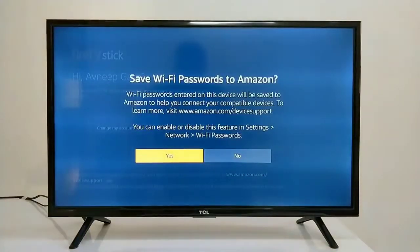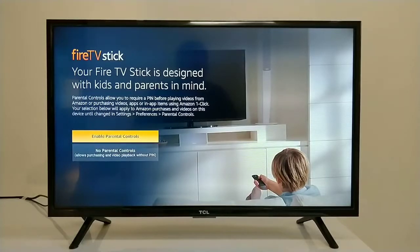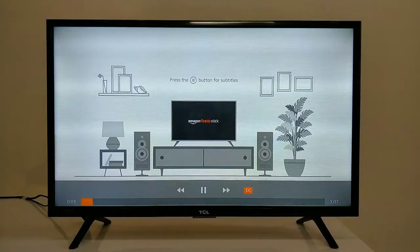Now it is saying 'Fire TV Stick is designed with kids and parents in mind.' It is asking whether you want to keep parental control on or not. If you have children at home, you can enable parental control, which provides password settings so that online content cannot be purchased without it. I will select no parental control. Now it is checking our network speed, and the setup is complete.